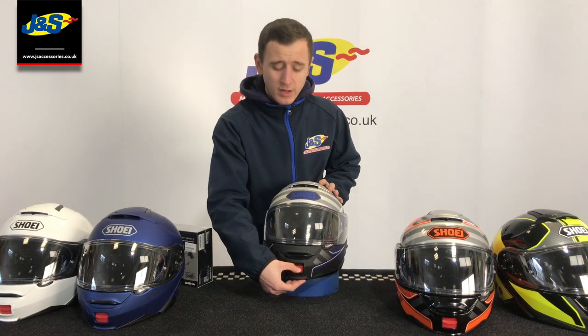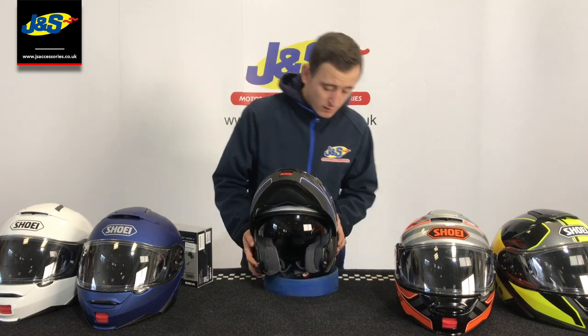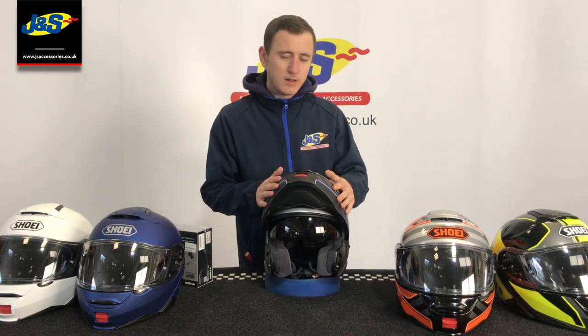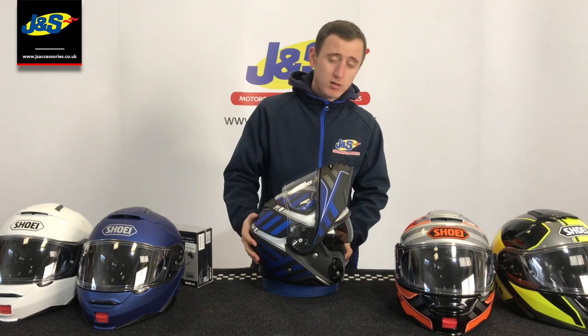There's a nice big red button on the front here — that's how you lift the front up. It's nice and easy to find with big thick winter gloves on, so it covers you through all the seasons really. There's also an internal sun visor in there, just activated on the side. And if you give that little chin bar an extra push, it actually locks into place.